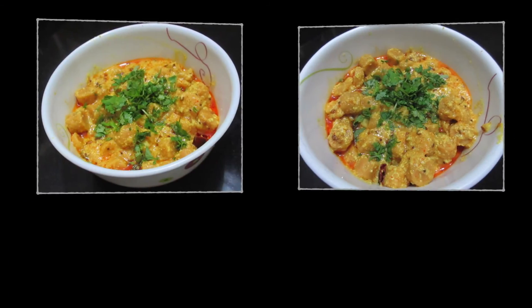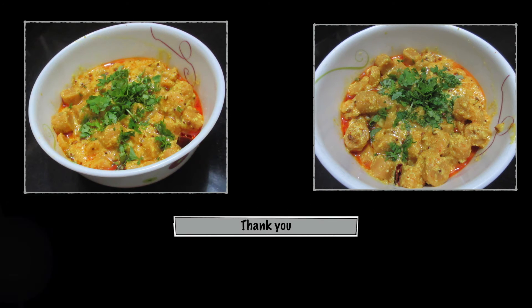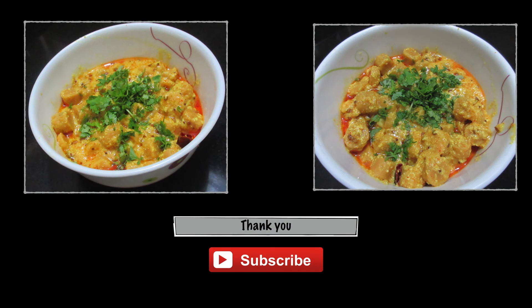So guys this was my besan gatte recipe. If you want me to do more state-specific dishes do comment below. I will see you in my next video and don't forget to subscribe.